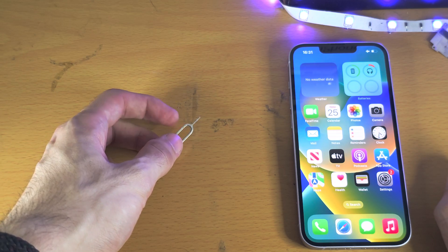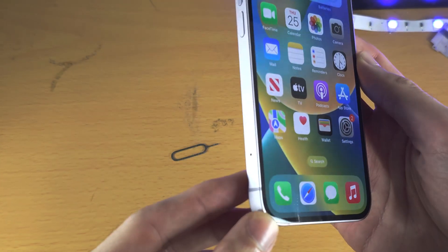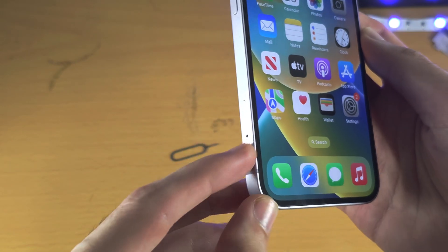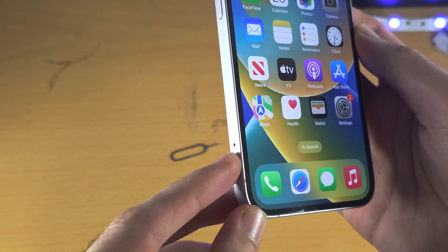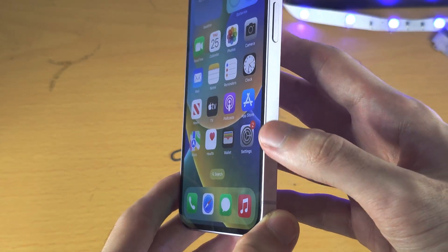To insert the SIM card for the first SIM, get the iPhone and what you're looking for is on the sides — you should see an outline and a hole like this. If it's not on the left side, it will be on the right side.